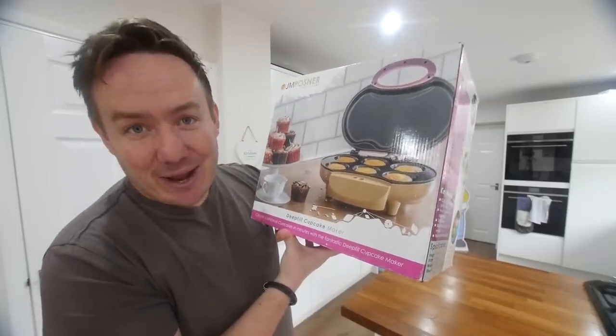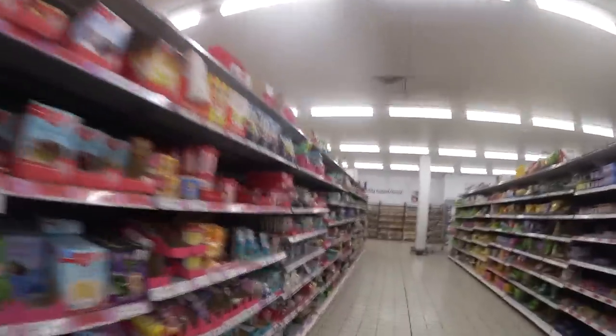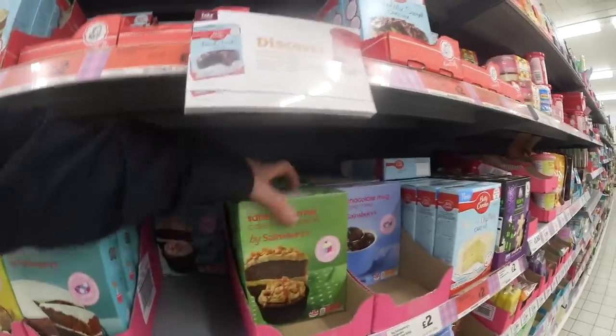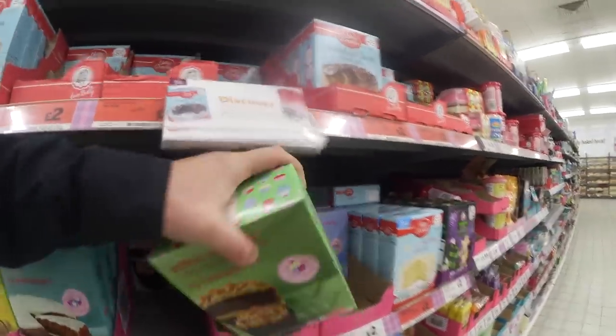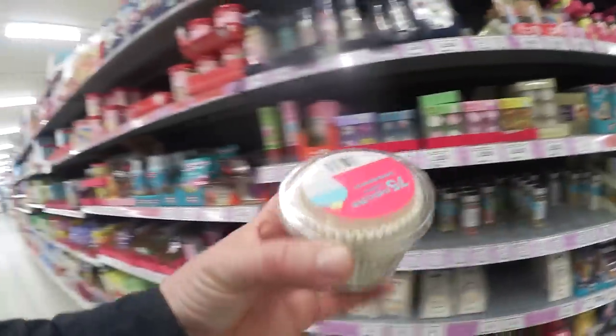So today we are gonna do that. I've just been to the shops and got some ingredients. The important thing today is not that we're gonna use cupcake mix — it's just to compare it versus the actual machine. So let's get the same mix twice. Pretty certain we've got about 10 billion of these at home, but just in case.